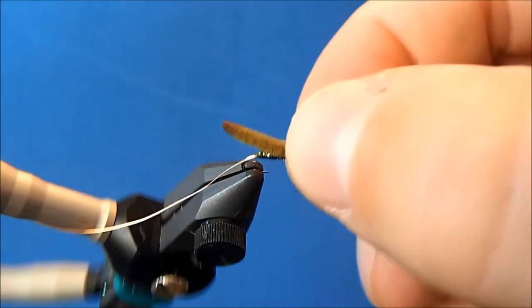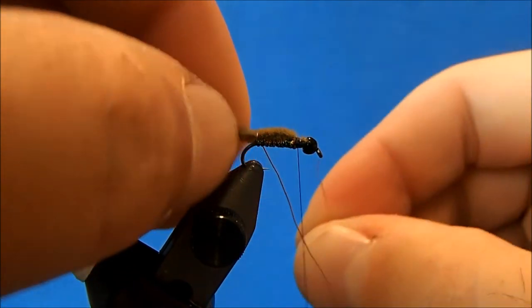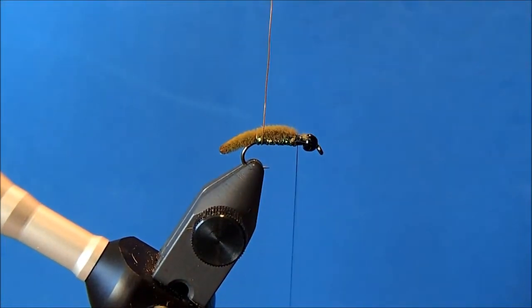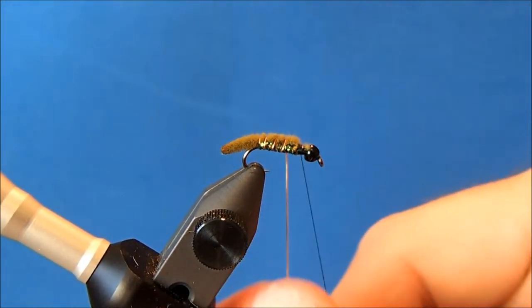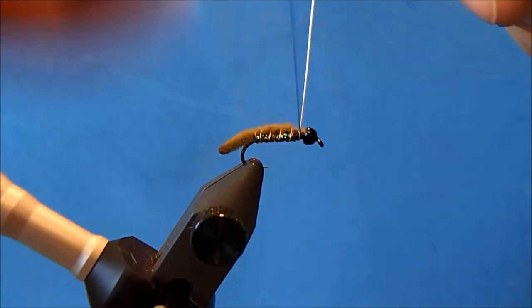I want to make sure the chenille is good and centered over the back. Now to finish the job of securing it, I'll just bring my rib up through in nice even wraps, and when I get to my thread I'll tie it off.